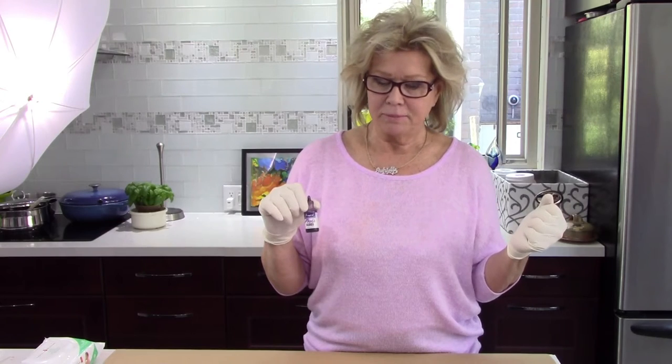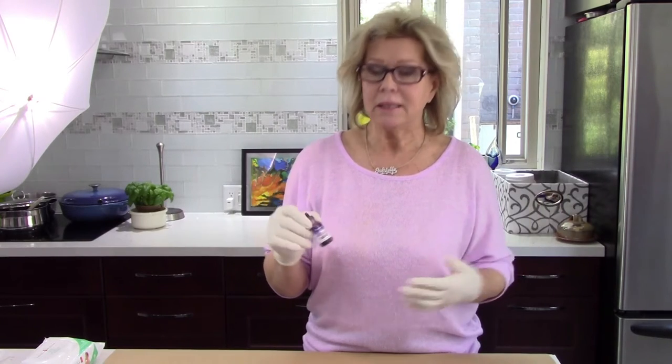Hi everyone, this is Gabrielle and welcome to the next series of alcohol painting. In the first one I told you what to purchase and where to purchase. You can get alcohol inks at Curry's, at Michaels, or any number of places. There are different kinds of brands so you have choices. You get a packet of three and you can use it on yupo paper, or today we're going to use it on ceramic tiles, which I purchased just from Home Depot.